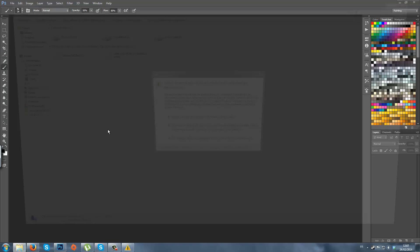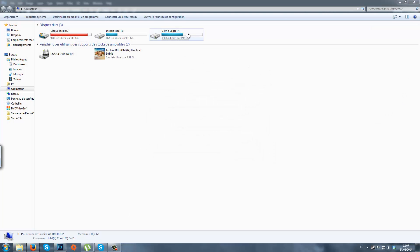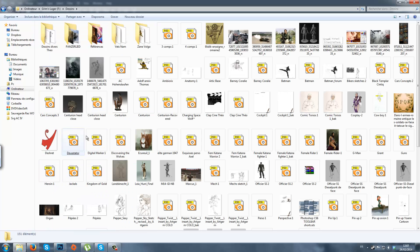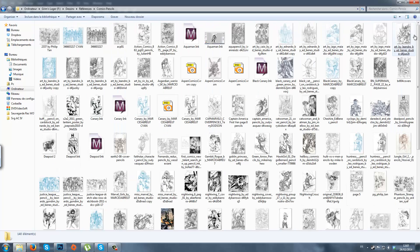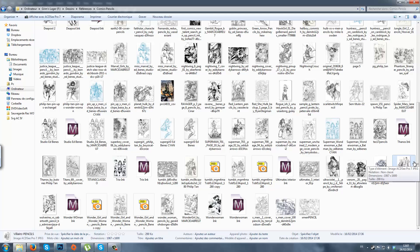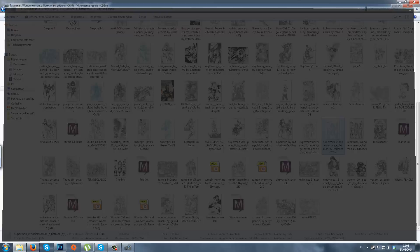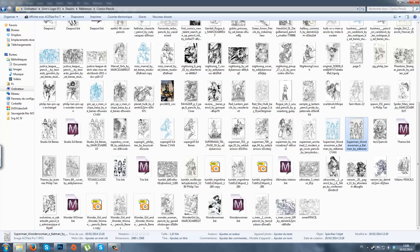How to ink comic books. First of all, you have to have references. I took some examples to try myself. You want them in blue like this first — not in black and white — because for the inking process it's going to be easier.